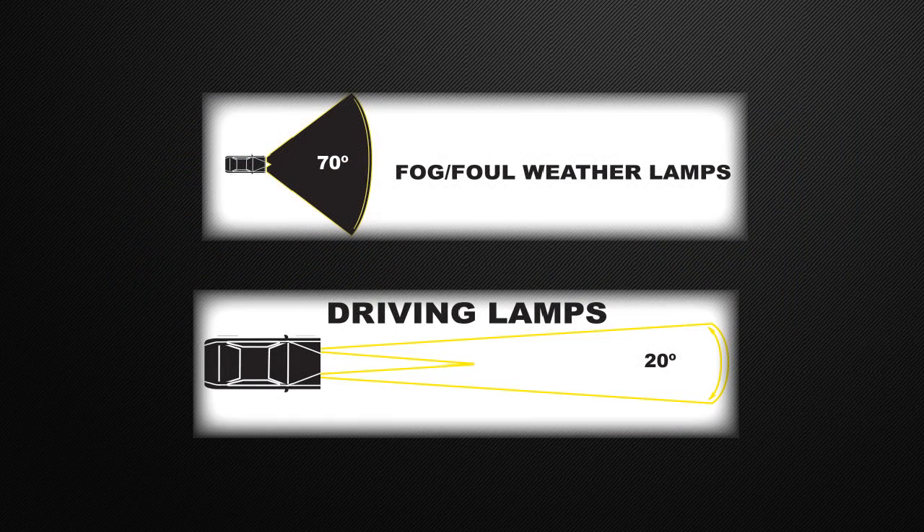This lamp is available in both a 20-degree driving beam pattern, which will give you more light down the road and accent the vehicle's high beams, or a SAE certified fog configuration, which will provide more light in front and to the sides of the vehicle and accent the vehicle's low beams.